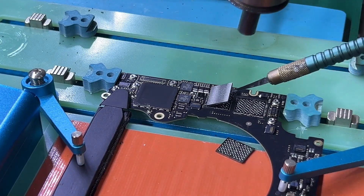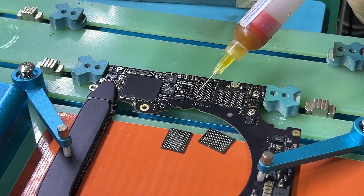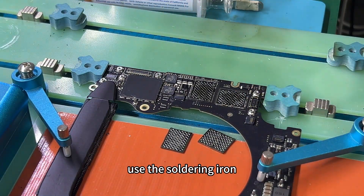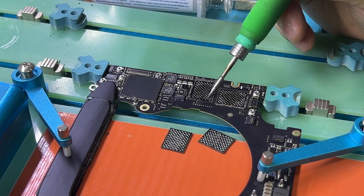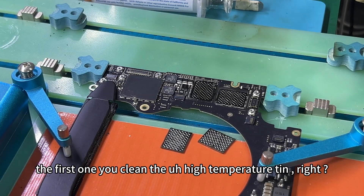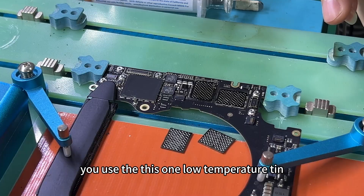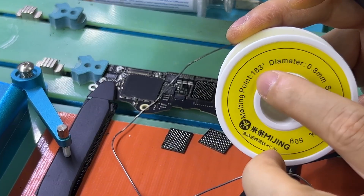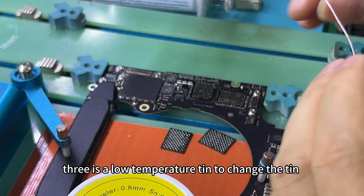Now you add the flux. Use the soldering iron to clean this one first. Then clean — clean. First, you clean the high temperature tin, right? It's high temperature tin. Now use this — low temperature tin, 183. It's low temperature tin, to change the tin.